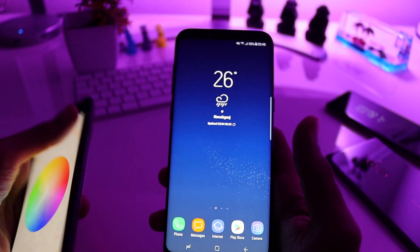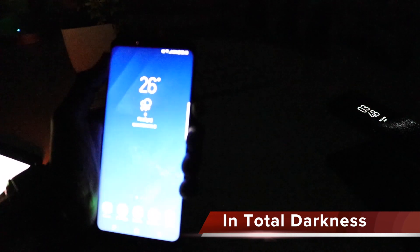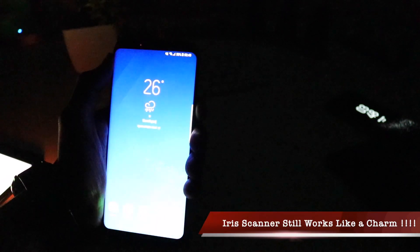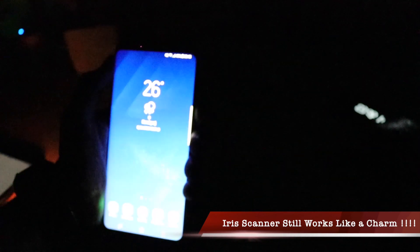I'll be switching off all the lights and testing in a totally dark room. Pressing the power button — you can see the speed here is also very fast. The moment I click the power button, even with no light in the room — not a single light — it still performs like a charm. Kudos to Samsung for making such a brilliant iris scanner. I am very sure I'll not be using the fingerprint scanner because it is very badly and oddly placed, and the iris scanner performs perfectly in every light condition. I'll definitely be using the iris scanner as the primary security on my Galaxy S8 Plus.